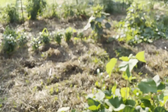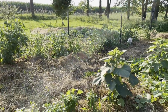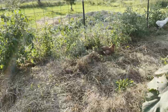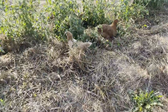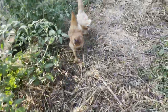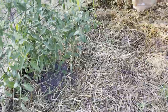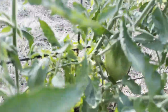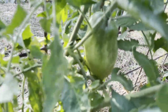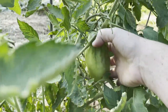Chickens better not be eating my tomatoes over there. You know, you're only allowed to eat squash bugs. You're only allowed to eat squash bugs. I'm so afraid that they're going to find my dear sweet tomato.